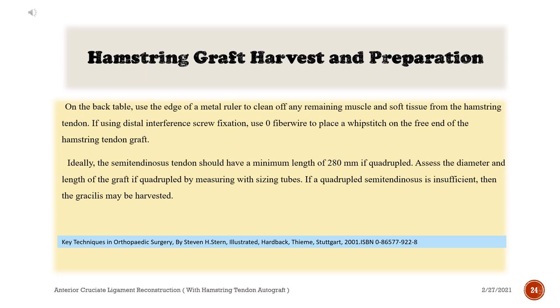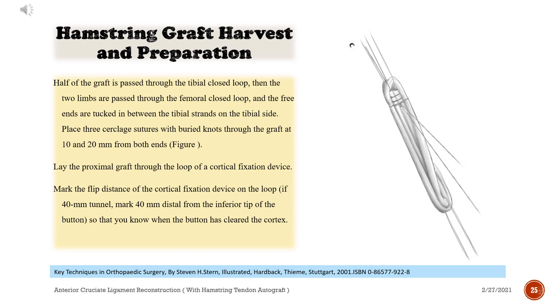On the back table, use the edge of a metal ruler to clean off any remaining muscle and soft tissue from the hamstring tendon. If using distal interference screw fixation, use zero FiberWire to place a whip stitch on the free end of the hamstring tendon graft. Ideally, the semitendinosus tendon should have a minimum length of 280 mm if quadrupled. Assess the diameter and length of the graft by measuring with sizing tubes. If a quadrupled semitendinosus is insufficient, then the gracilis may be harvested.